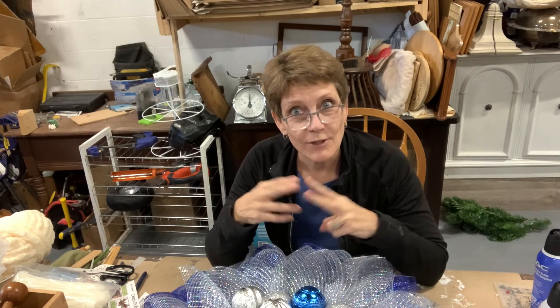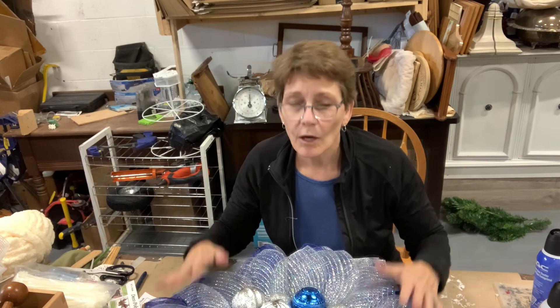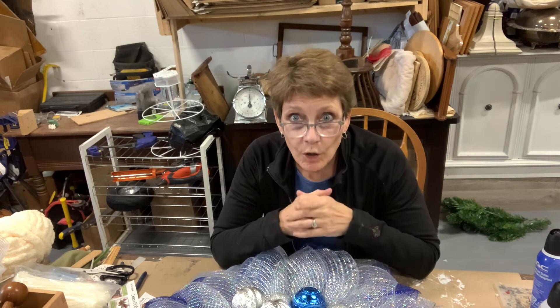That's two different Christmas mesh wreaths I've shown you — one more traditional with jingle bells in the center, and this one that's a little more blitzy and shimmery, but both equally lovely. Hopefully this inspires you to give one of them a try and kind of dress up your wall or front door, or maybe gift it to someone you love. Thanks for tuning in, guys — I hope to see you on the next one. In the meantime, take care.